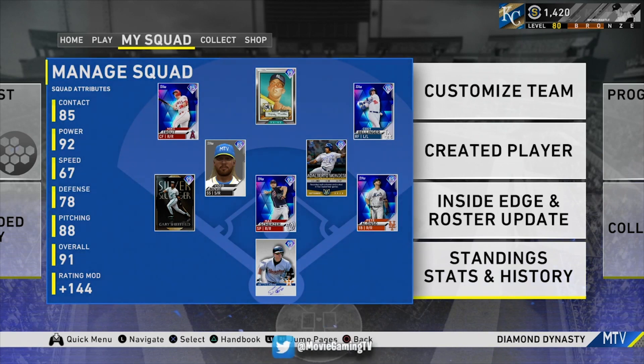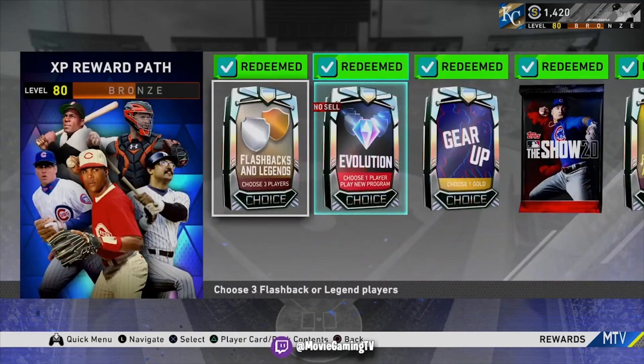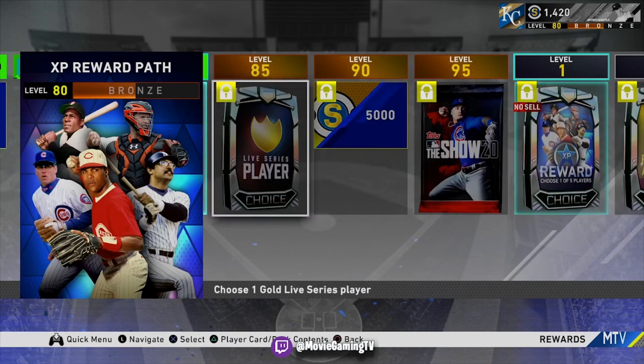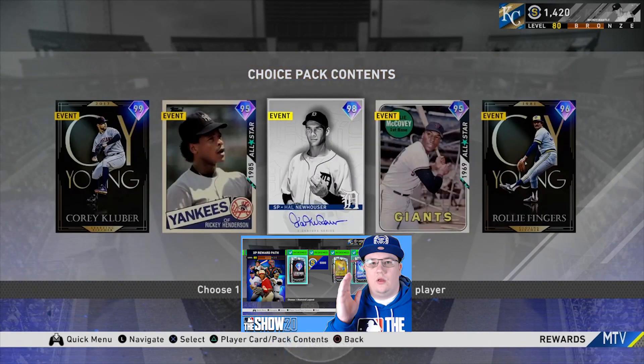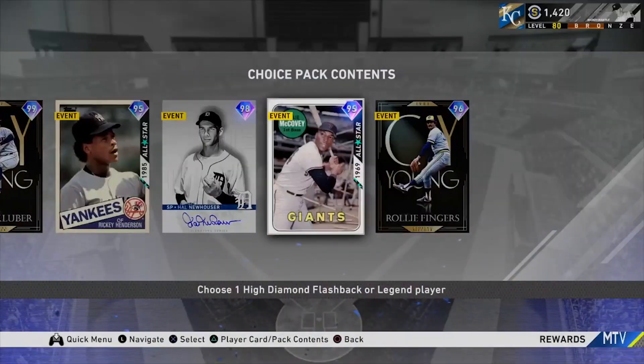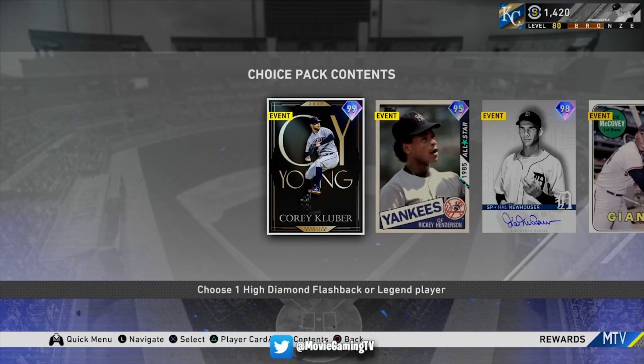I want to look at one more thing before we talk about patch 1.04. If you guys have hit up to level 80, you can get another starting pitcher in Corey Kluber out of the XP reward path. I put out a longer video yesterday where I went through every single pack in the XP reward path and who to take out of the high diamonds. I ended up selecting Rollie Fingers — I think he's going to help my team the most as a really good bullpen option. Be sure to go check out that XP reward path video if you haven't already.